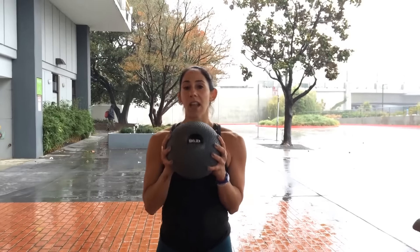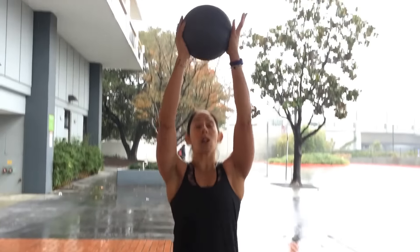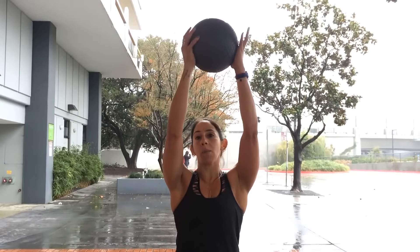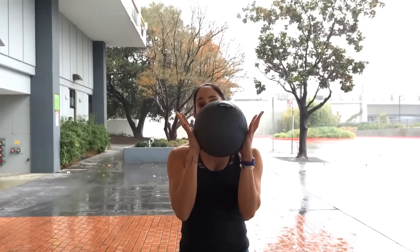So for the first exercise, we're going to hang on to the ball, we're going to take our feet a little bit wider than hips apart, we're going to squat down, and we're going to toss the ball as high up on that wall as we can. Once the ball bounces off the wall, we're going to catch it, land back down into the squat, and then repeat again.